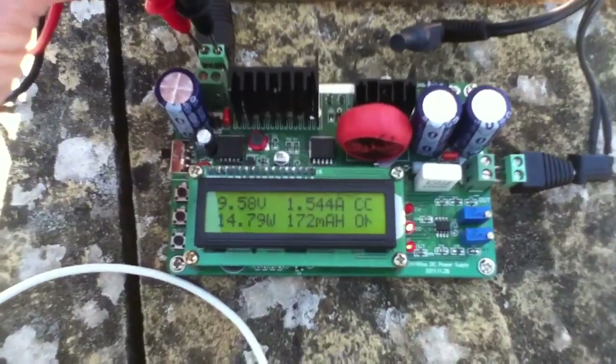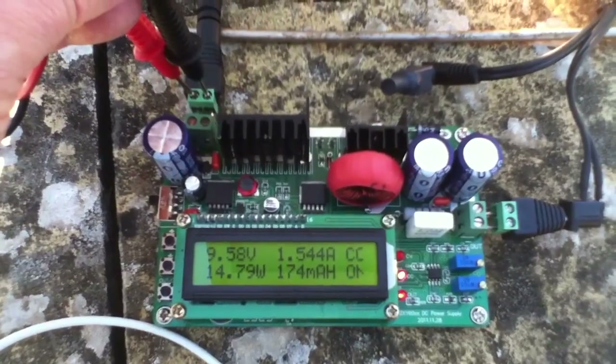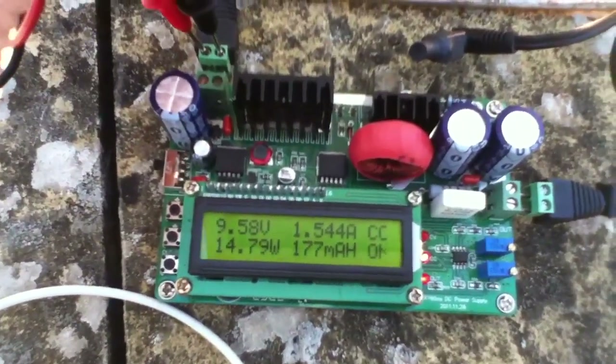The other thing of course is that it's fairly early morning — about half past 10 — so we're not getting full strength sun. I'm not surprised that we're only seeing 14.8 watts instead of the full 20 watts. I think that's a success.